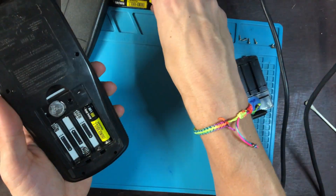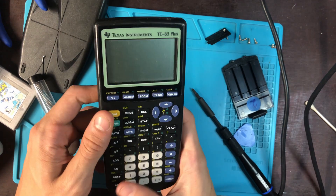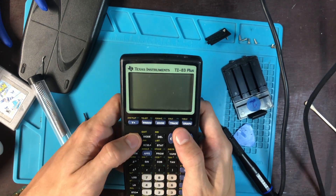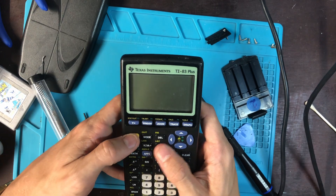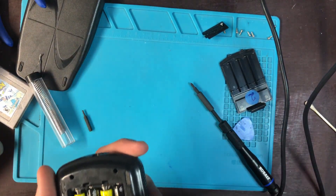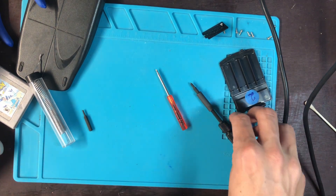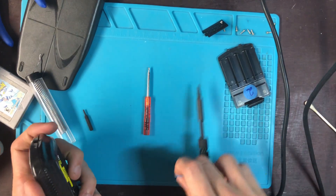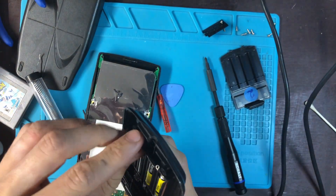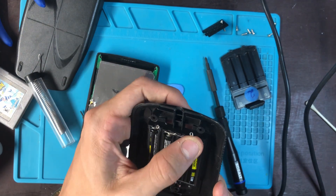I probably need to adjust where the contacts are. Okay, so maybe what's going on — it might be a deeper problem.